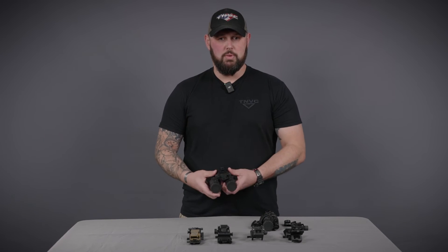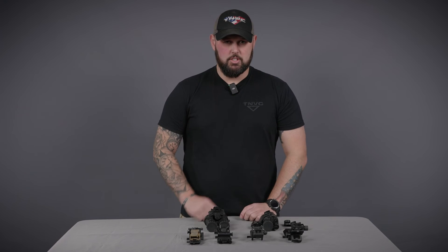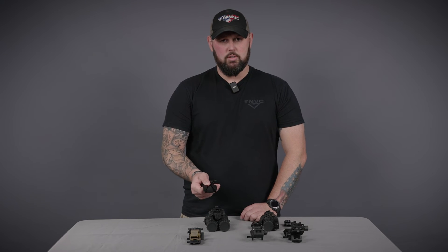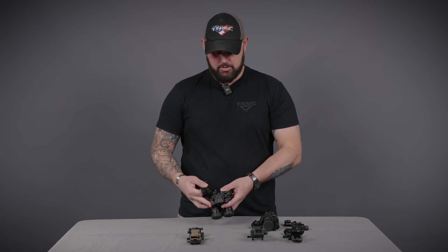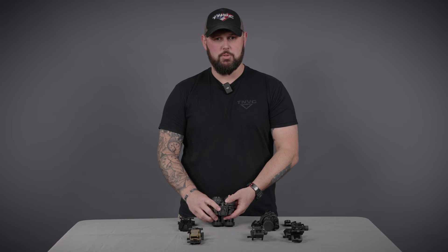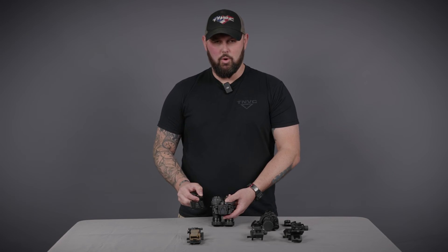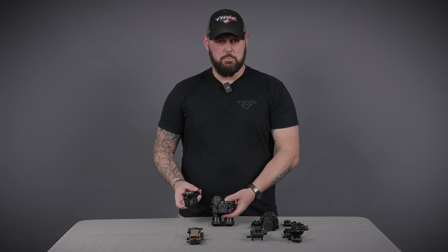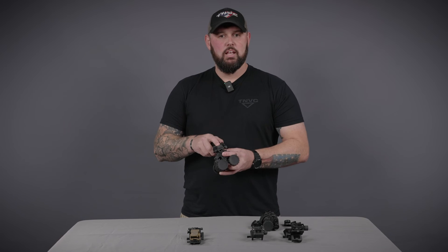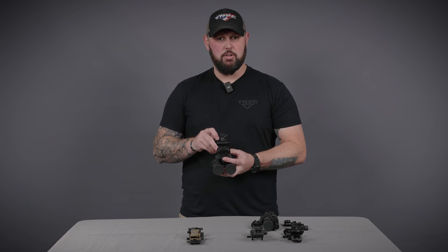Now talking about mounts for the dual tube night vision system — right here I have the RMVGA. As just explained on the PVS-14, these will accept the dovetail interface. On top, similar to the Wilcox PVS-14, it has that trapezoid shoe and will lock into the G24 or the Neurodos Losto USMC push button configuration. Line it up, give it a small tug to make sure it's not going to come loose, and now it's seated correctly.